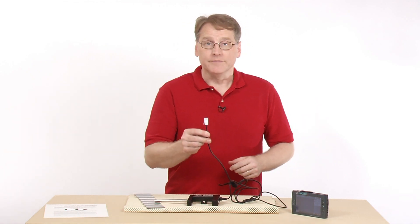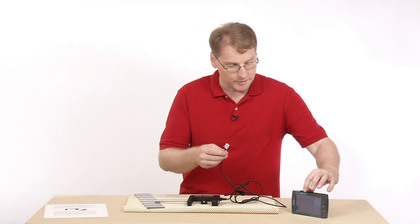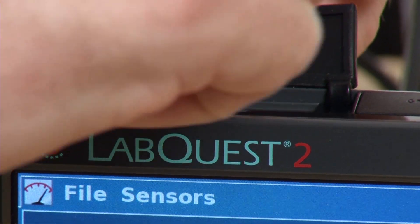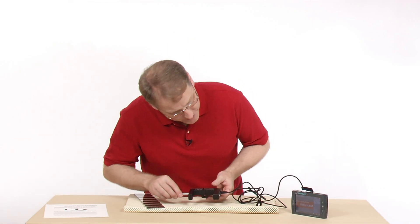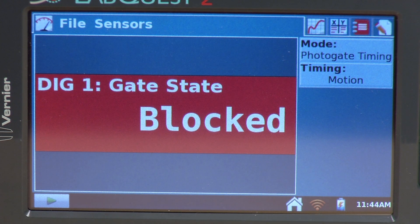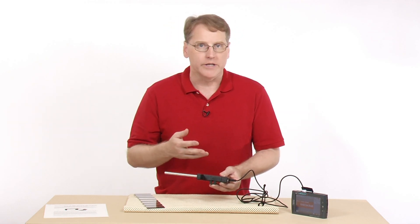This is a digital sensor, so it needs to plug into one of the digital ports on the device. I'm going to plug it in at the top — digital channel one, though it doesn't really matter which one. Right now it comes up using what's called gate state, which tells me whether or not the beam has been broken or unbroken. It currently says it's unblocked. If I block it and then unblock it, we can see that. So really what the device is, is a timer — it times how long it takes to block and unblock the beam.